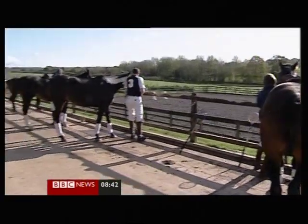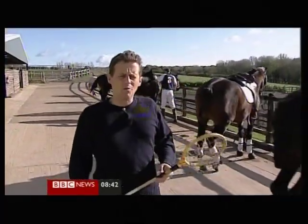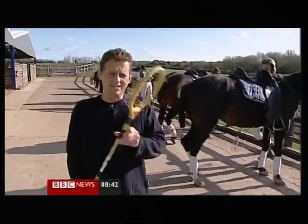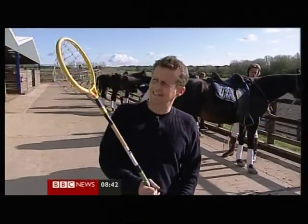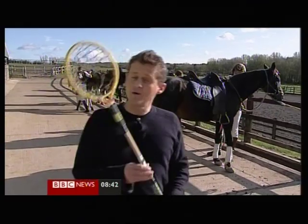For centuries, people have been hitting balls with sticks while riding their horse — they called it polo. But then around 70 years ago, it wasn't enough for some, and they started throwing the ball around with these rackets. It started off as a rider's exercise, and the Australians turned it into the sport of polo cross.